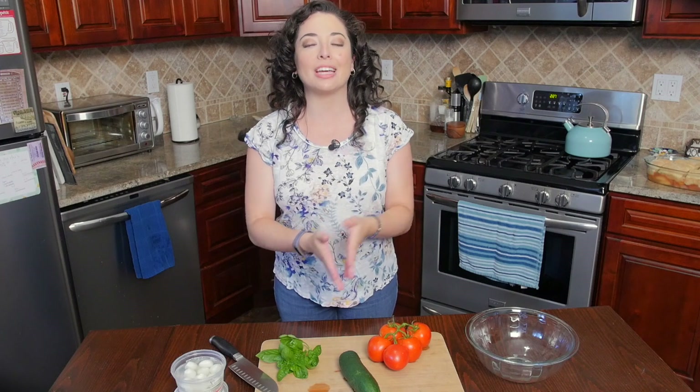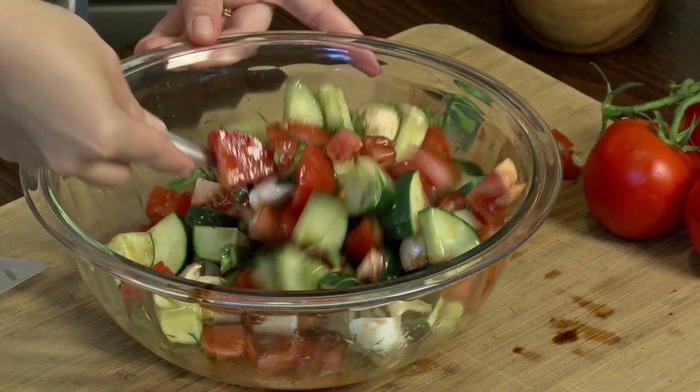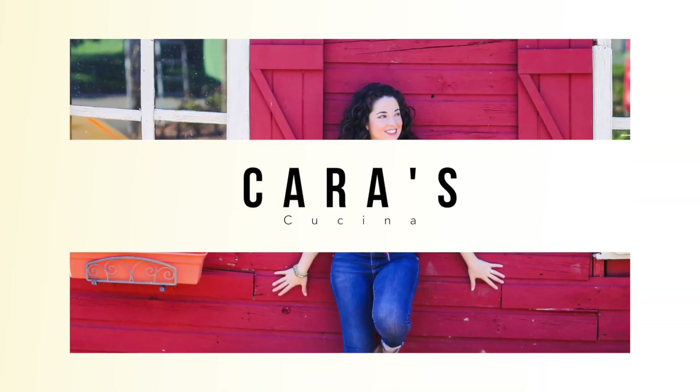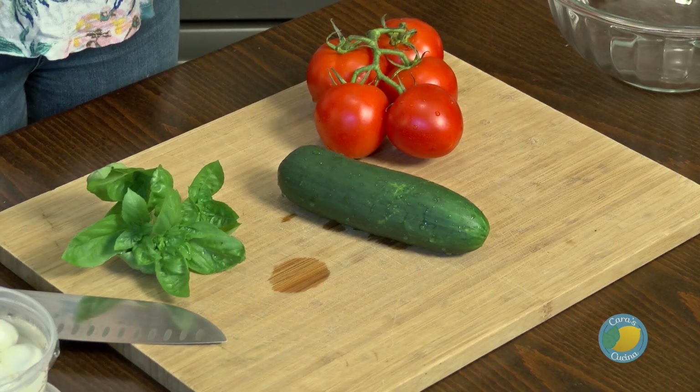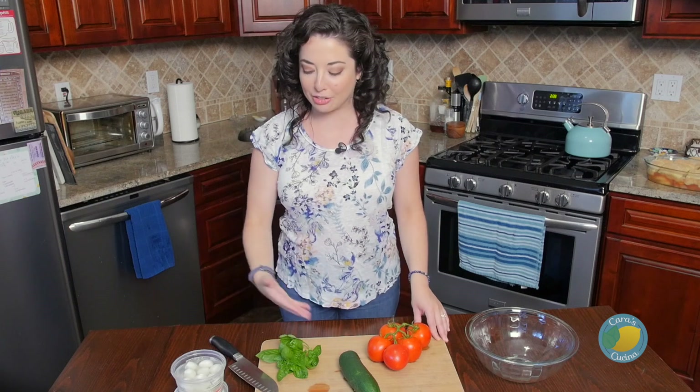Today I am going to show you how to make a summer Italian classic. We are going to make the DeFalco version of a caprese salad. Classic caprese salad is just tomato, fresh mozzarella, and a little bit of basil. In very typical Italian style, they do it because it's actually the colors of their flag — green, white, and red.